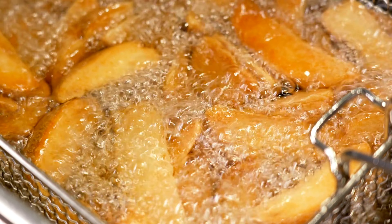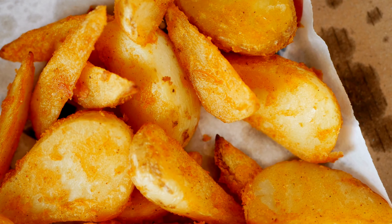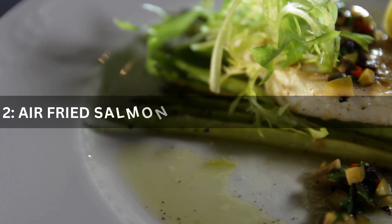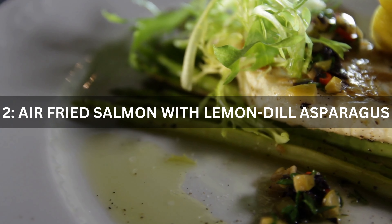It's a guilt-free alternative to regular fries, and the natural sweetness of sweet potatoes makes them absolutely delicious. Recipe 2: Air Fried Salmon with Lemon Dill Asparagus. For a healthy and elegant dinner option, try our air fried salmon with lemon dill asparagus.